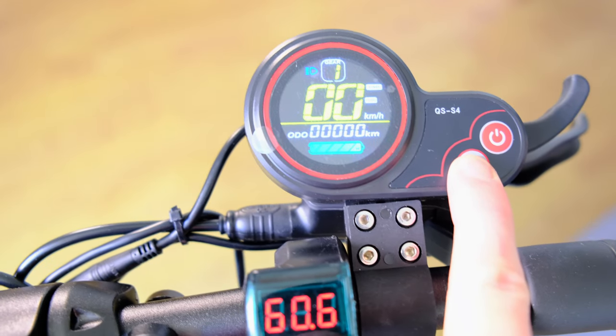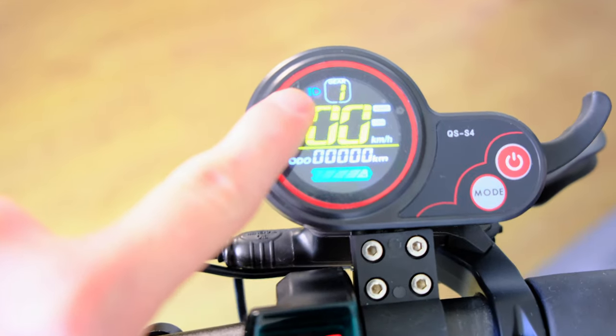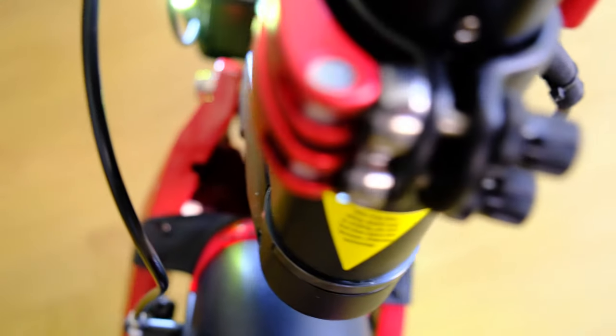If you hold down the mode button, your lights will come on. There's one light on the front and there's another light on the other side of that — you can't really see it, but there it is. And there are lights on the back too.